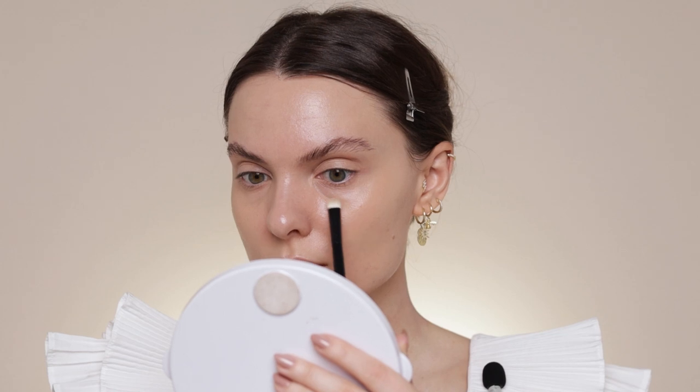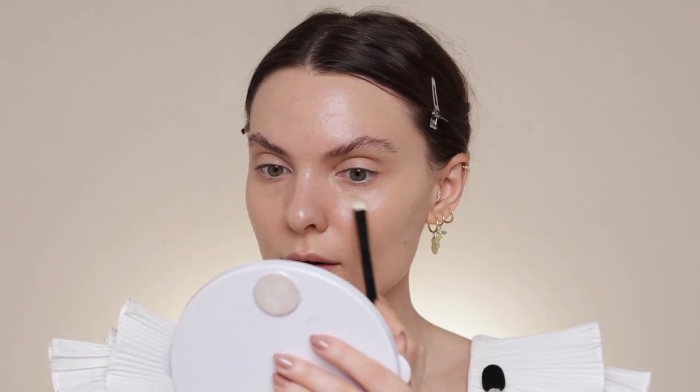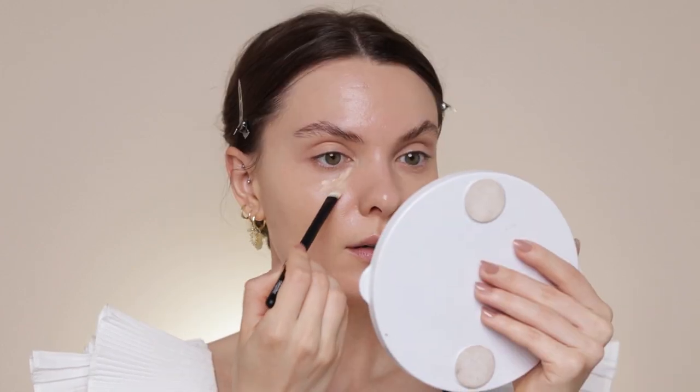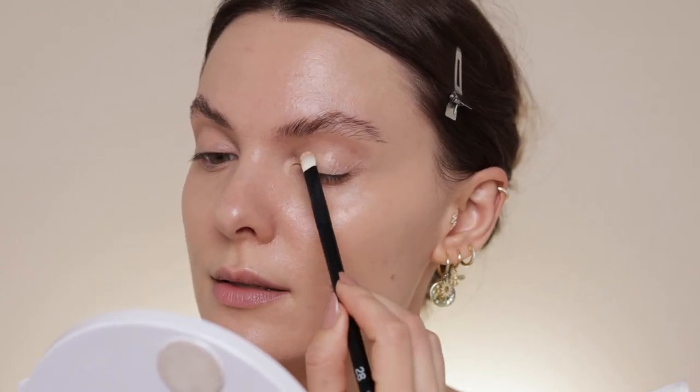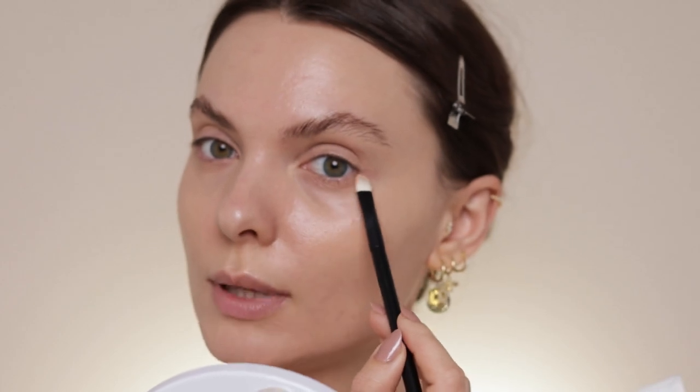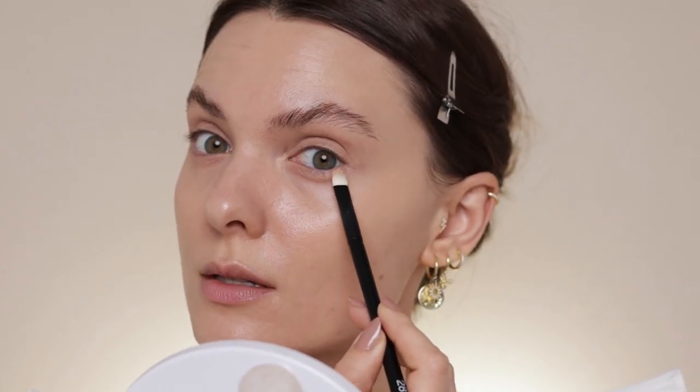I'm taking a sponge to make sure everything is blended. Now I'm using the Pat McGrath concealer where I have most of my darkness, right here and also here — again taking the sponge and blending everything. Now that we're up close and personal, let's do the eyes. I'm starting as per usual with the Rare Beauty eye primer, applying this on my eyelids, using my finger to blend it a bit, and applying a bit on my lower lash line, concentrating most of the primer in the outer corner of my eyes.